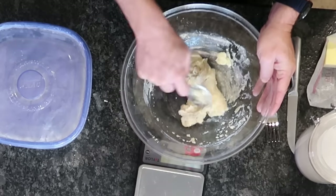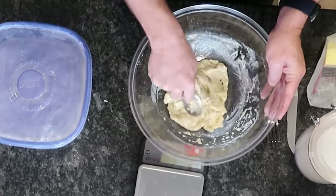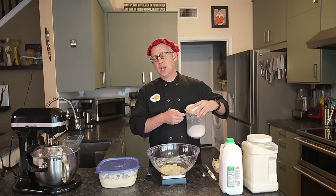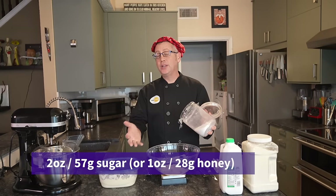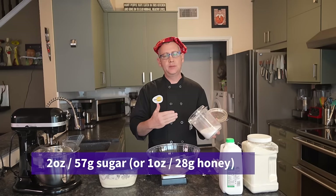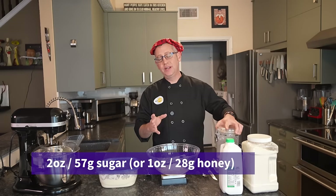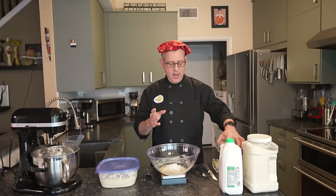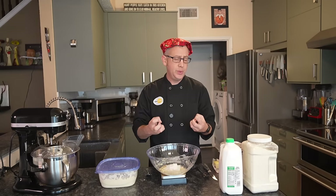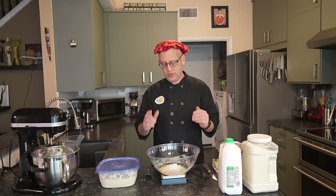Right now we just want to make sure we have incorporated all of the melted butter into the paste before we move on to the rest of our liquid ingredients. Now we're going to add 2 ounces of sugar. If you are diabetic and trying to limit your sugar intake, you can eliminate the sugar from this recipe. If you're a honey household, you can add 1 ounce of honey instead. We're adding the sugar at this step because sugar is hygroscopic — it draws moisture to it and melts — so you typically add it along with the other liquid ingredients.